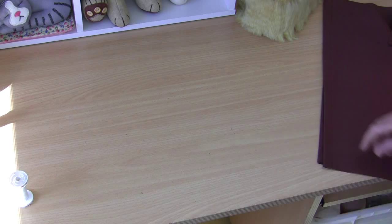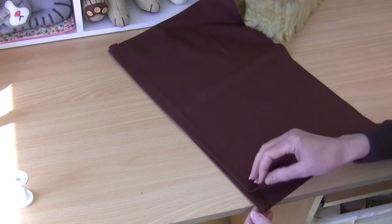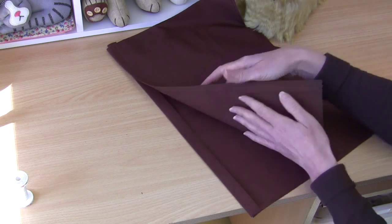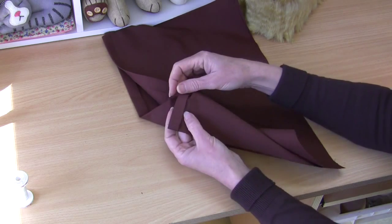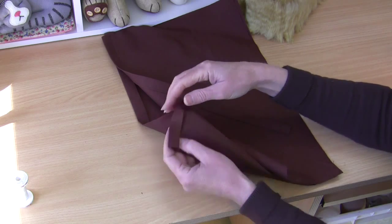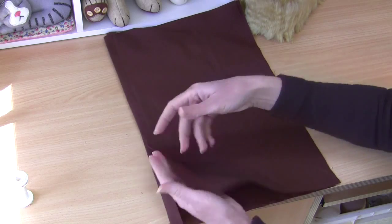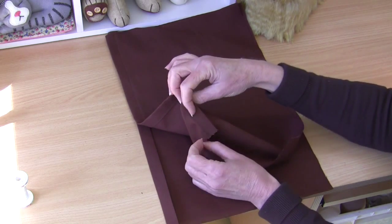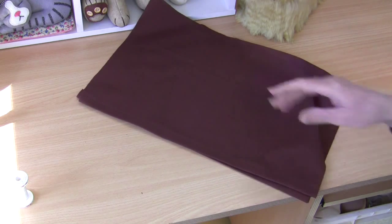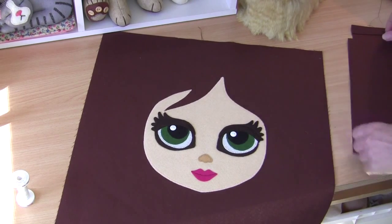Now we're going to work on the cushion back pieces. We need to create a little hemline on one side of each back piece for the envelope back. I've pressed under just over a centimeter, folded it over and pressed again, then stitched nice and close to that fold line. Do that on one side of each of the two back pieces.